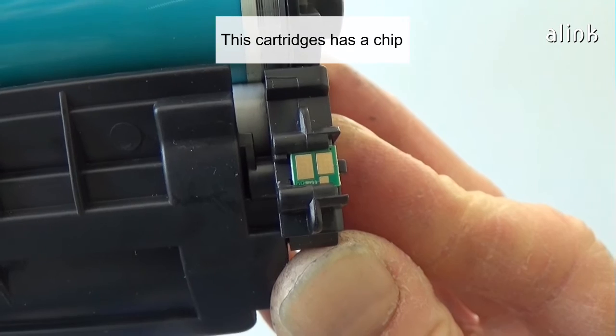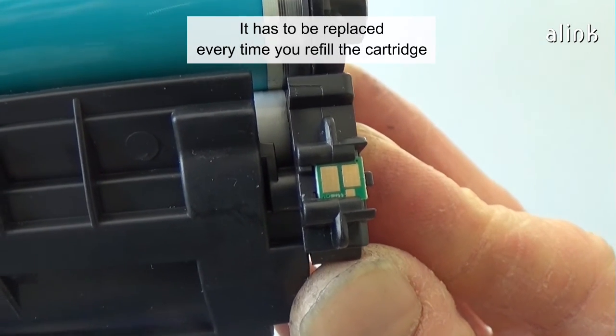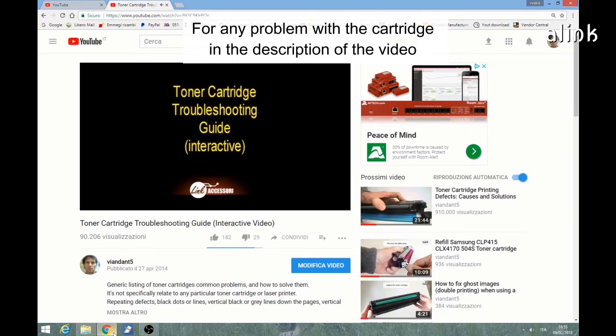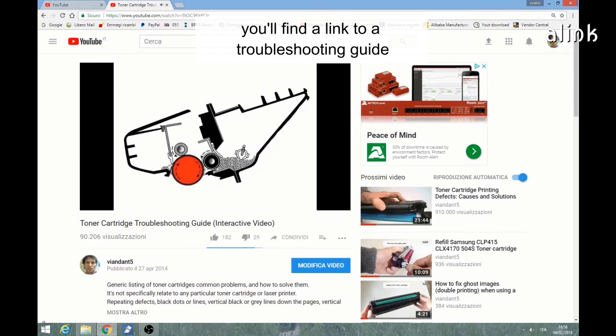This cartridge has a chip. It has to be replaced every time you refill the cartridge. And the work is done. For any problem with the cartridge, in the description of this video you'll find a link to a troubleshooting guide.